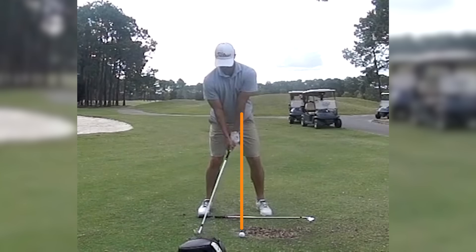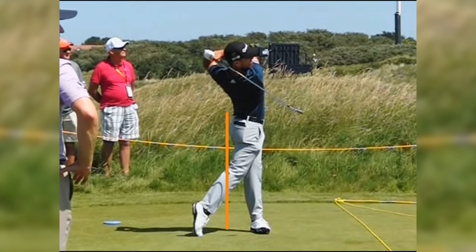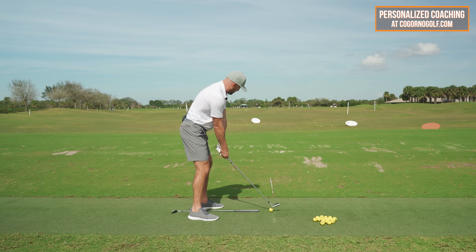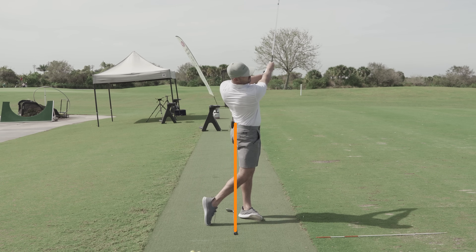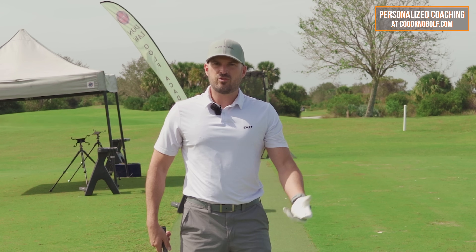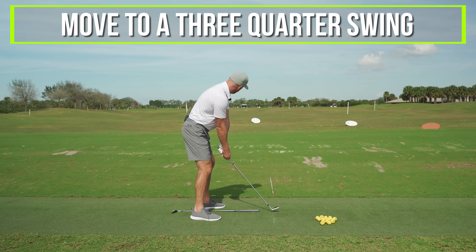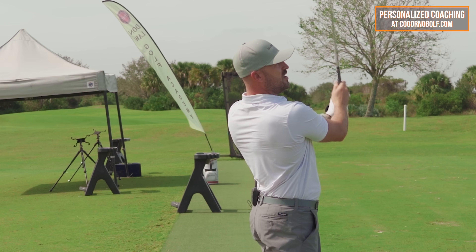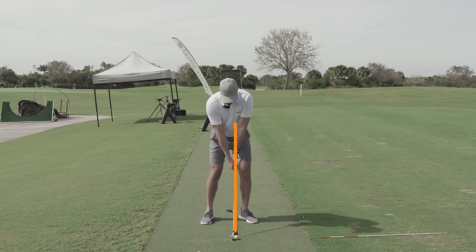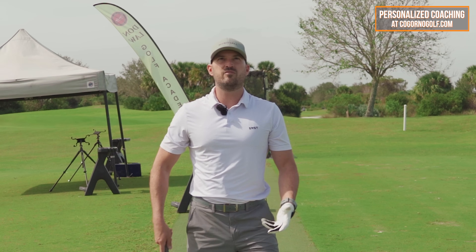That's all I want you to focus on to start. Don't worry about any of the details yet — how or when, we'll get into that. Just simply focus on: relative to my starting position, I want to get to a point in my finish where all of my hips are pushed in front of that line. What I'm looking for in the beginning with those little half swings is: can I hit the ball first and ground second? Can I hit the ball consistently solid? We worked through the timing and went from a little half swing into about a three-quarter swing. Can I make a three-quarter swing and still get all of my lower body past that line and hit very solid?